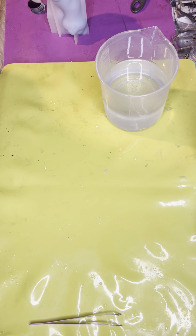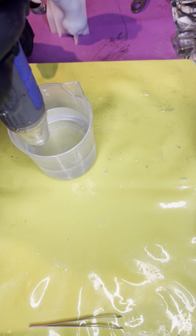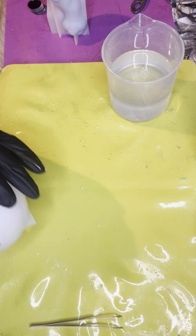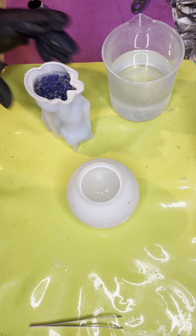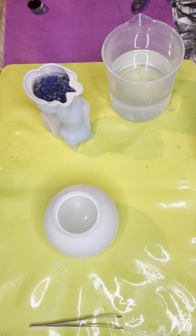Hey guys, how are we doing today? Starting a new project — a roommate has asked me if I can make a disco ball, so we're going to see if we can make a disco ball.